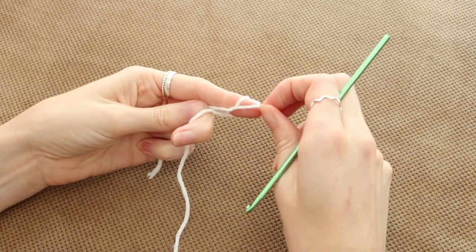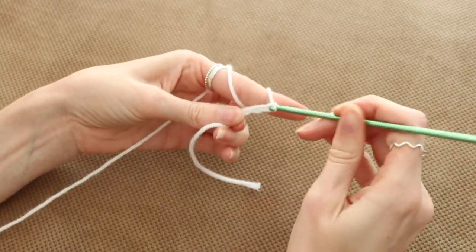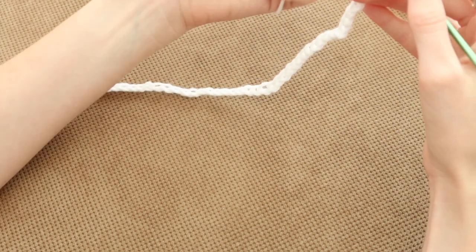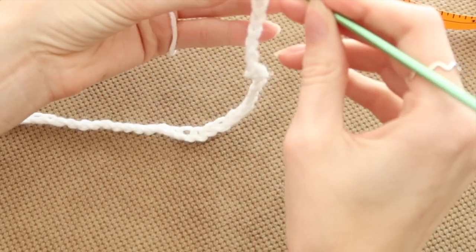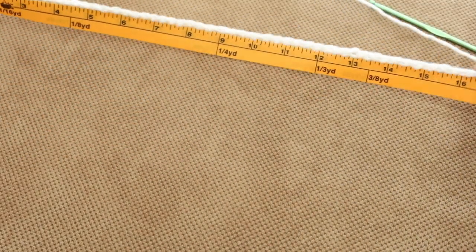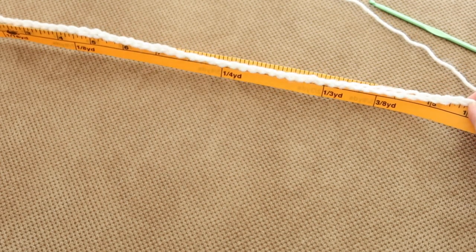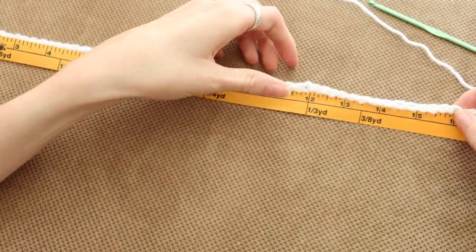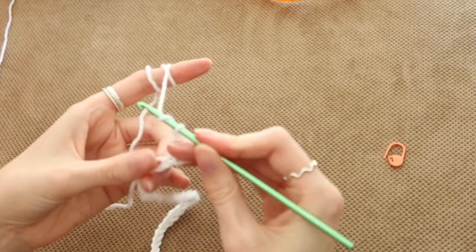Starting on the front bust area of the dress, make a slipknot and just start chaining like how you normally do. I roughly chained about 50 because that's how much I needed to reach 16 inches, but you can do more or less to get the length that fits your measurement. Also, make sure to measure it on yourself just to double check that it will fit.